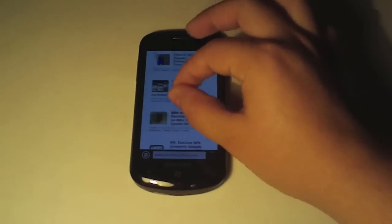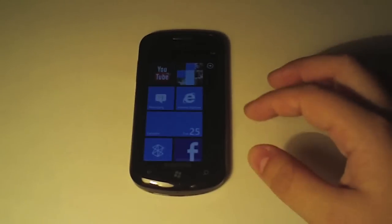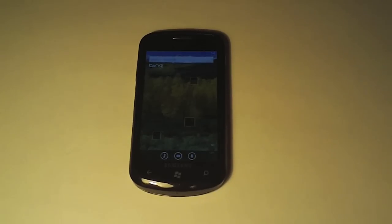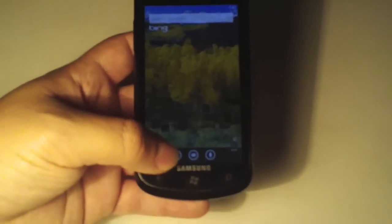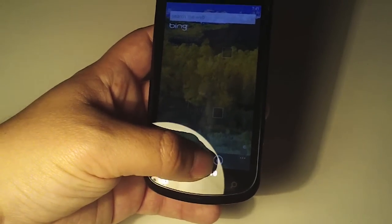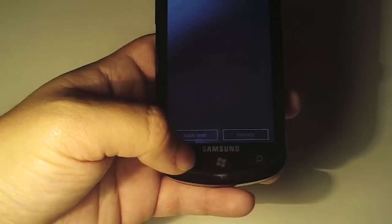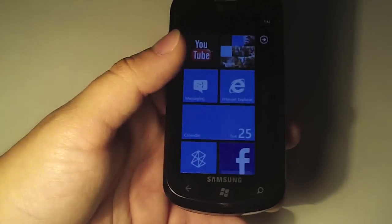Shazam works really well also. Whenever you go to search now, you have a few more options that weren't there before. At the bottom, you can search by music, which works similar to Shazam. There's also a viewfinder option used to search barcodes or different images, and then we also have voice search — so some pretty good additions there.